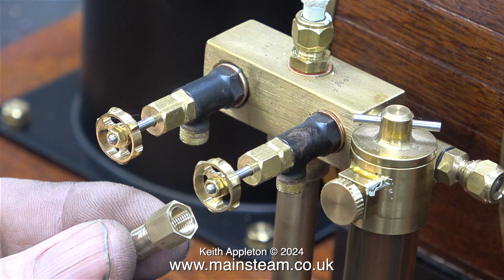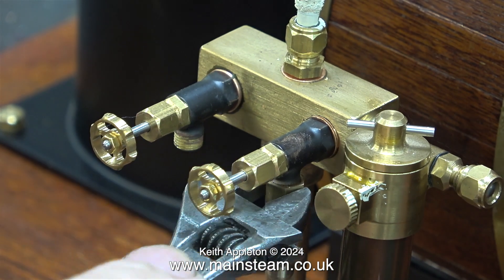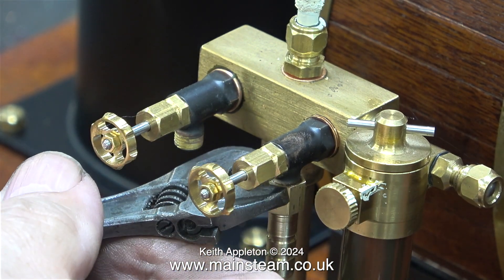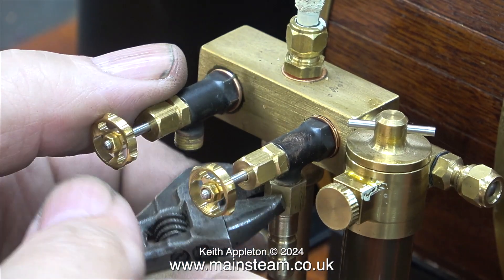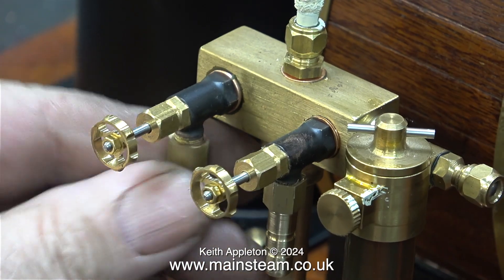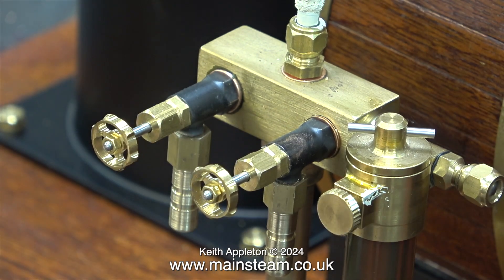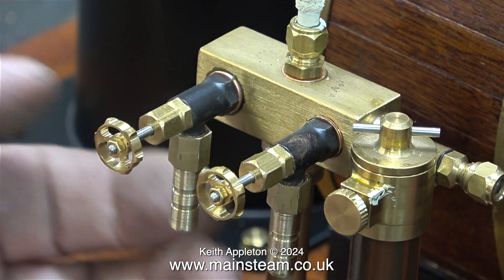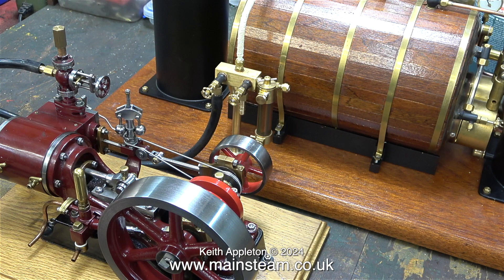I need to fit two more of these adapters to the taps on the steam turret. I haven't shown the manufacturing process — it's identical to what you've just seen. Here once again I'm using my small Barco spanner to tighten up the adapters, having coated the threads in Loctite 542. I don't recommend using too much — only a small amount. If you use too much you can block the pipe, or worse, you can spill it onto paintwork or varnish and it will remove that.